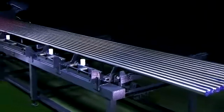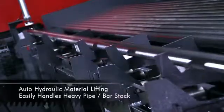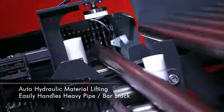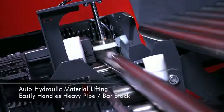With solid bars it is vital to have a proven lifting system that can effortlessly handle the long bar stock and easily move it into position. The powerful hydraulic lift on this model is designed to handle bar stock with ease and guarantees long-term trouble-free operation.